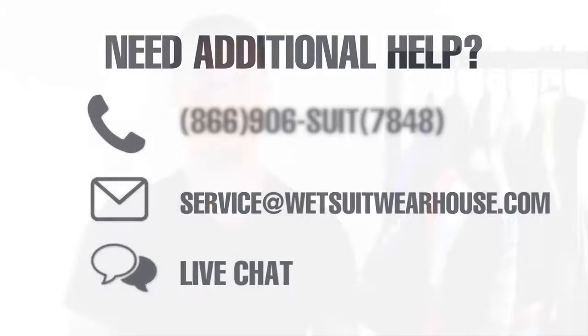Need additional help? Feel free to give us a call, shoot us an email, or live chat. We hope this video and blog post below also make your triathlon wetsuit shopping experience a little less painful. Thanks for watching.